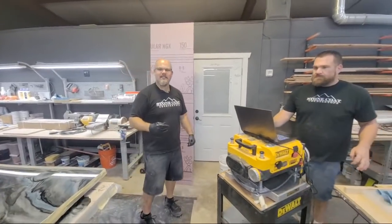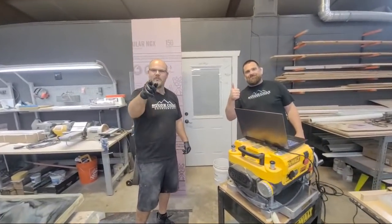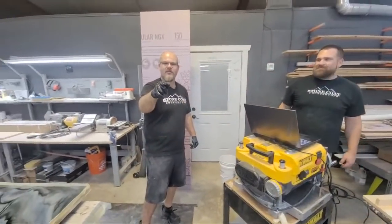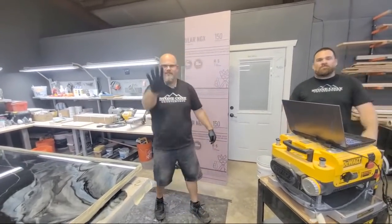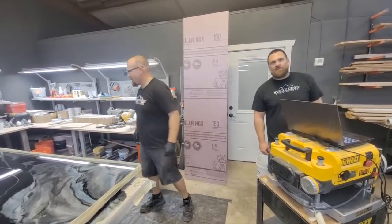Hope you've enjoyed this video — appreciate you guys, we've had a lot of fun. I'm Mike Quist, this is Mitch, Luke's behind the camera — all of us from Stone Coat Countertops. You got this. We'll see you on the next video. Stone Coat for life — possibly in a couple days.